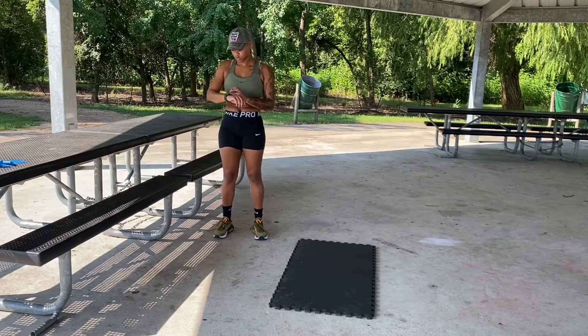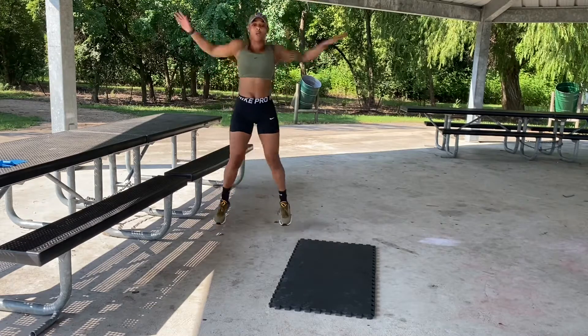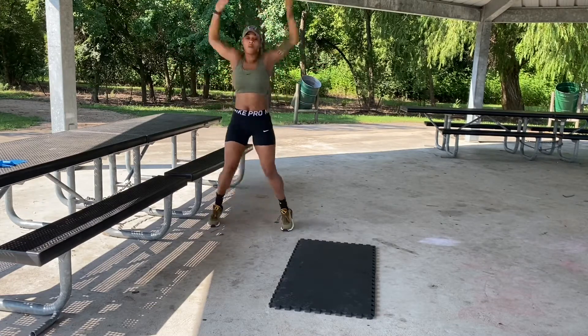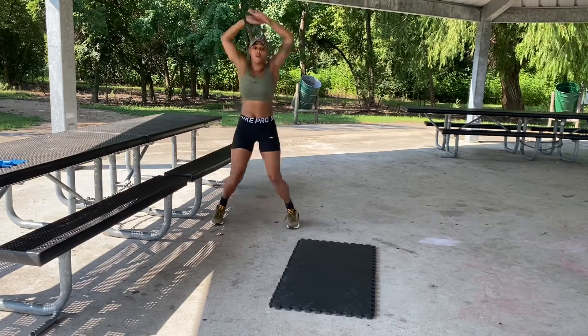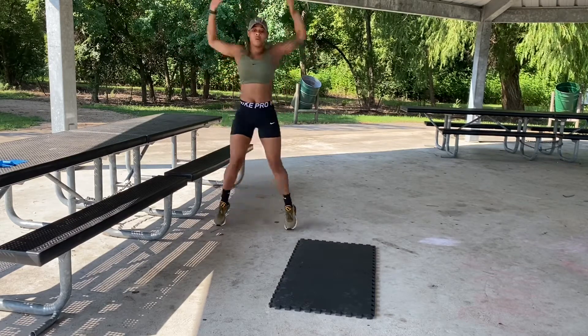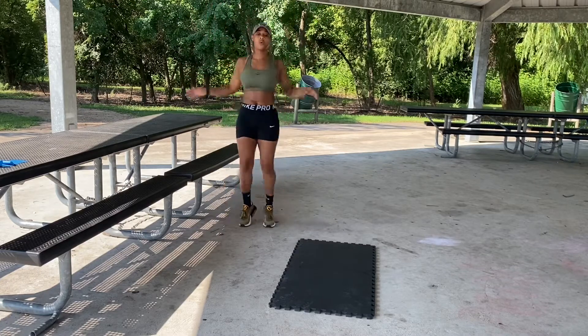All right, y'all, excuse me if I sound a little off — I got my night card in. Right now we're going to start with a warm-up set, doing about 30 to 45 seconds of jumping jacks just to get the blood circulating, get that oxygen level going and flowing throughout the muscles and limbs.